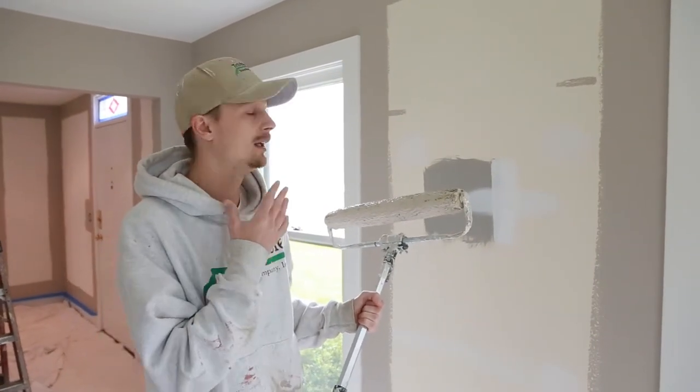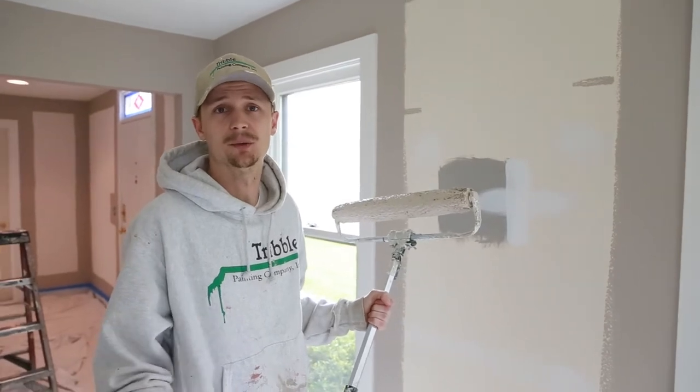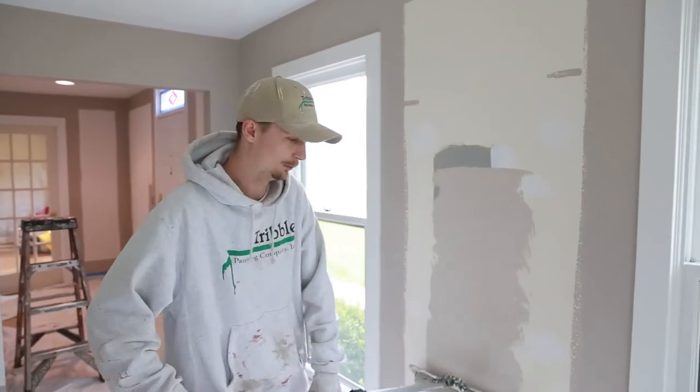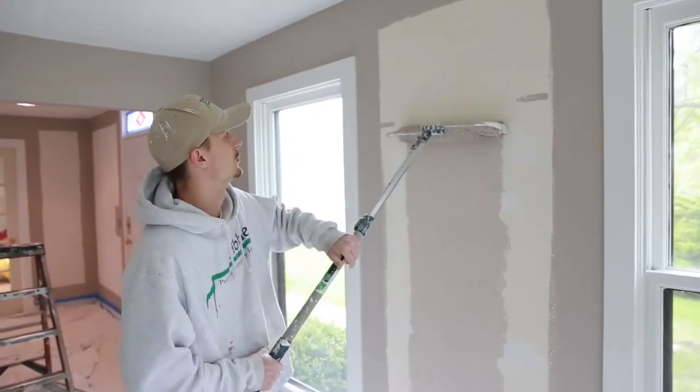I'm going to show you my way — every painter probably has their own approach. I like to start in the middle, get all my paint in one general location, and then just roll up and down.